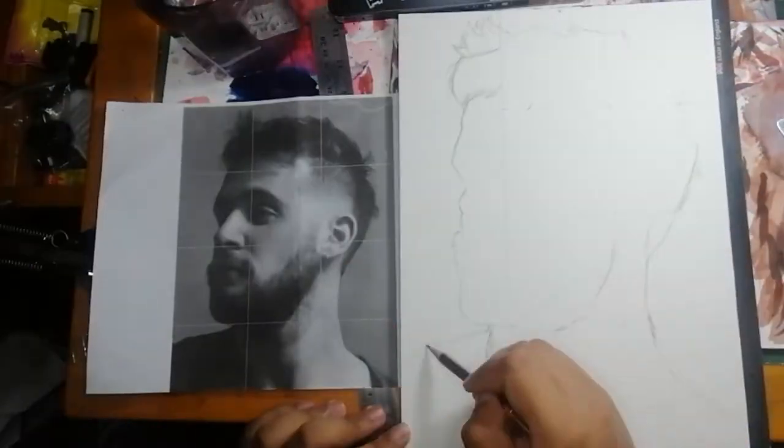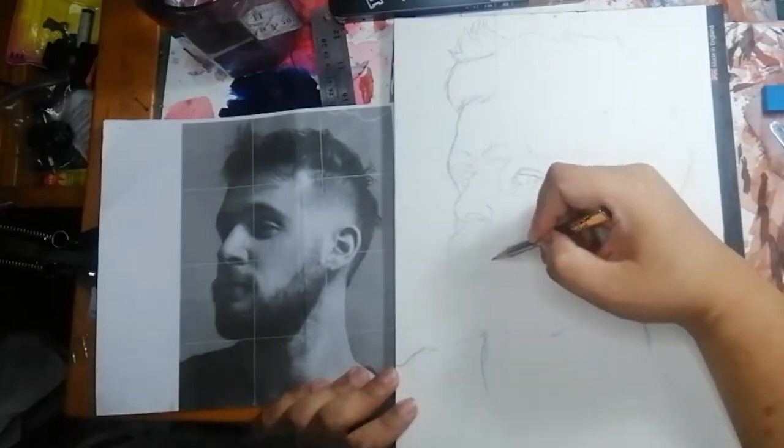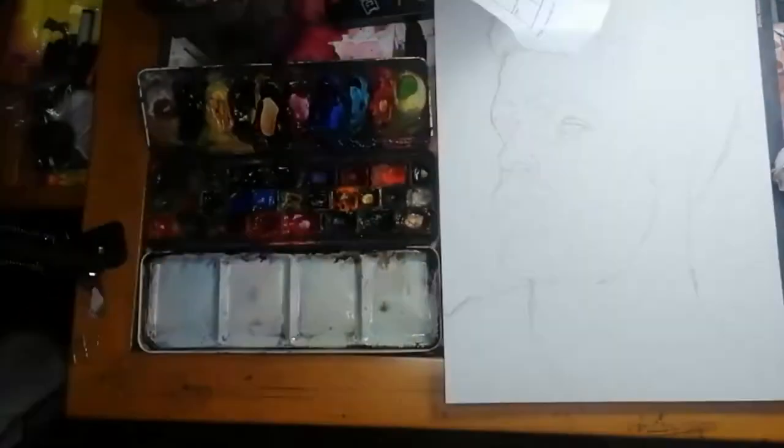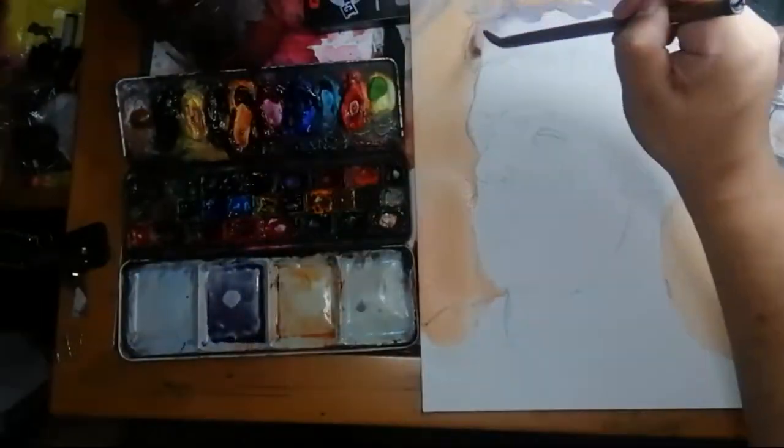Hello guys and welcome to another video. So what I want to talk about today is my materials and what I use for this video. So what I use is watercolor paint, watercolor paper, and an assortment of different kinds of brushes.